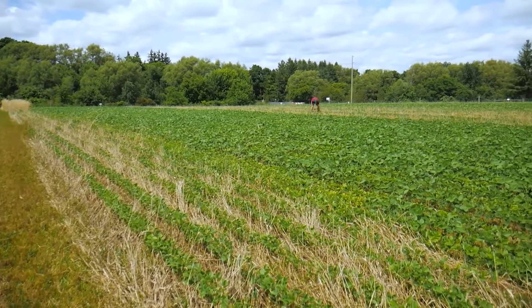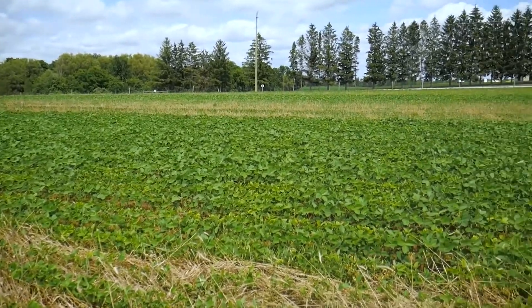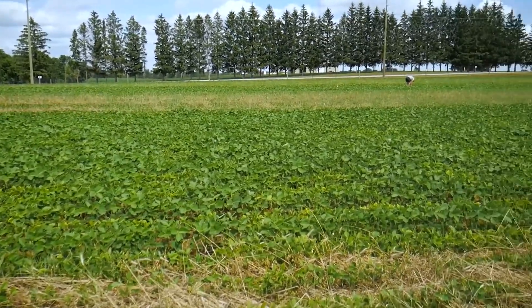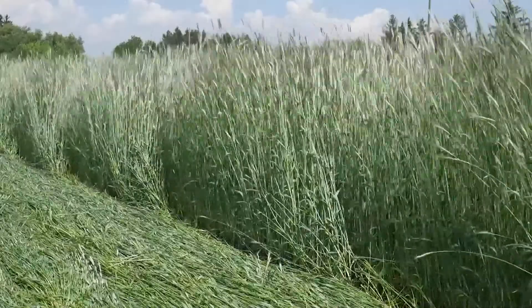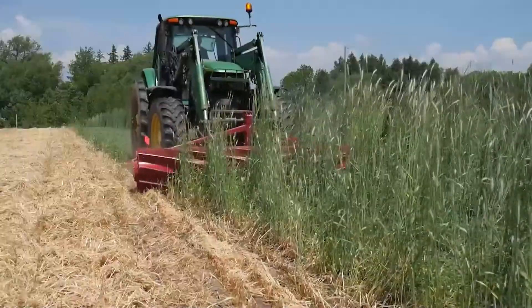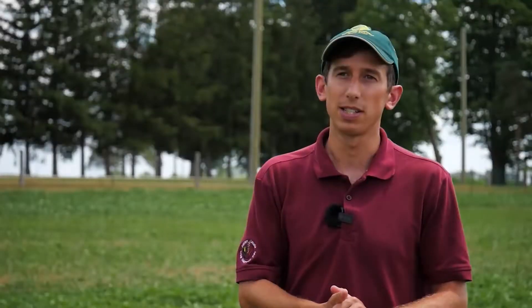It's mid-July and we're looking at a soybean plot where we're evaluating soybean production in roller-crimped rye, putting it head-to-head with soybeans seeded no-till into rye that was sprayed off earlier in the spring. We're looking to see if we can make this system work where we seed rye, crimp it, seed soybeans into it, and let the rye do the weed control throughout the season.